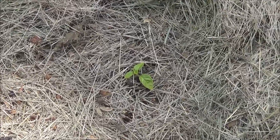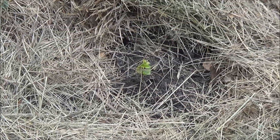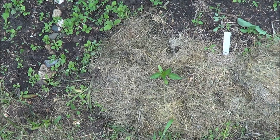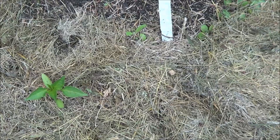Hopefully these Caribbean hots will make it. Not so sure about that one there — not looking too hot. Over here in amongst the spruce garden, I mentioned I was going to try and see how many peppers were left alive in there.